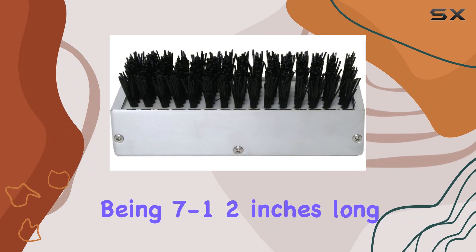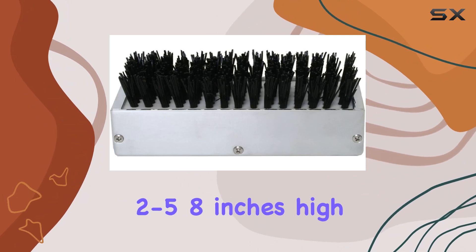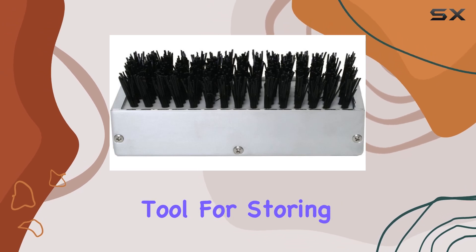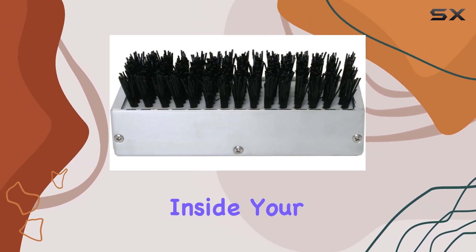The dimensions — being 7 and 1/2 inches long, 2 and 5/8 inches high, and 3 inches deep — make it a compact yet efficient tool for storing and cleaning boots or shoes inside your vehicle.